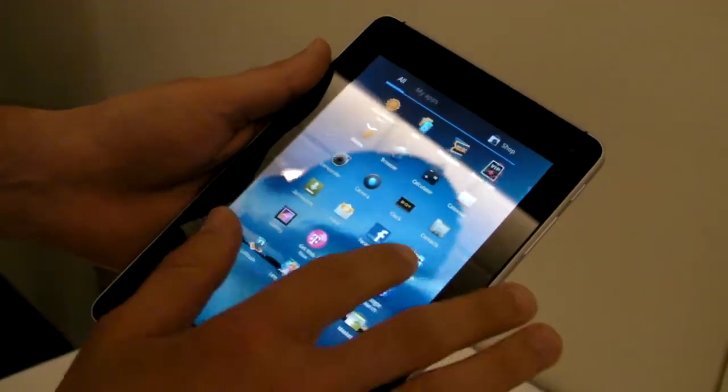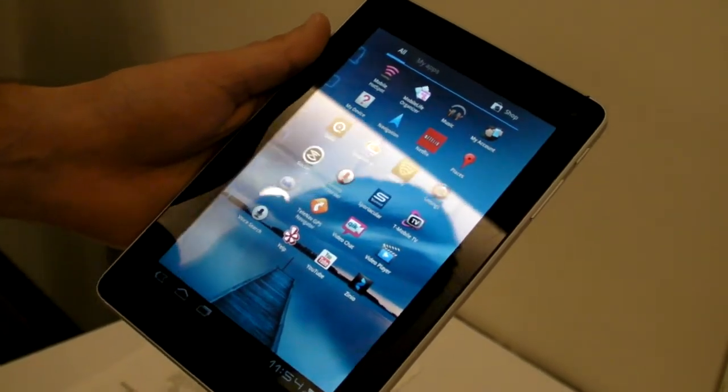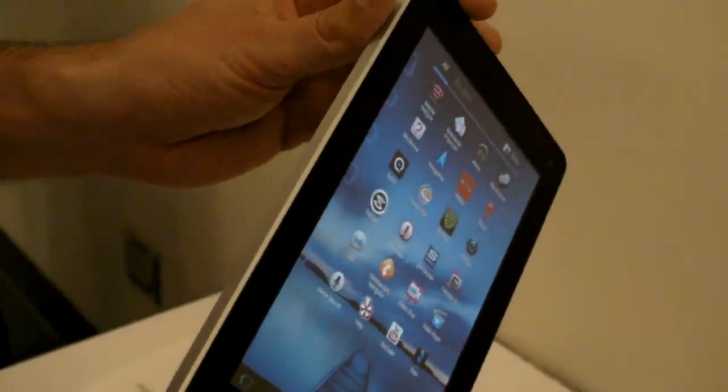Overall, the Huawei Springboard looks pretty nice, but we'll just have to see how good the performance is, and also just how low that price is. This is Mark Spunauer with Laptop Magazine, and this is the Huawei Springboard.